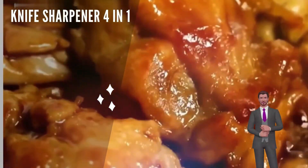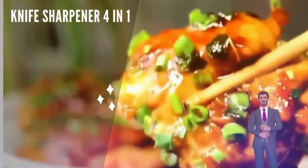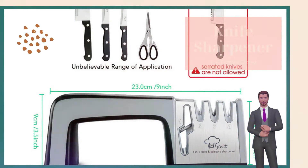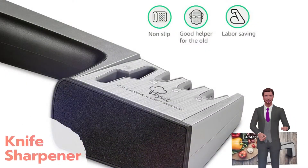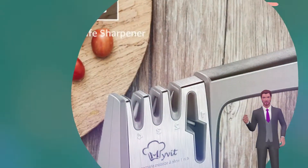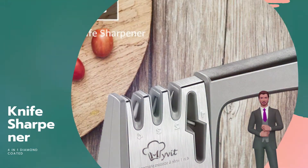4-Stage Professional Kitchen Knife Sharpener: 1. Diamond Abrasives for scissors. 2. Coarse Carbide Blades for blunt knives. 3. Medium Diamond Abrasives for daily use. 4. Fine Ceramic Rods for knives that need polishing.